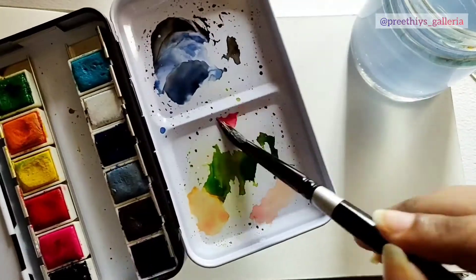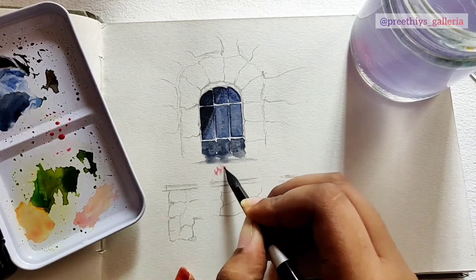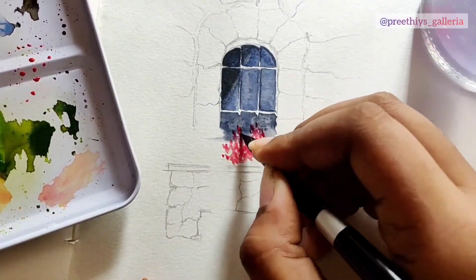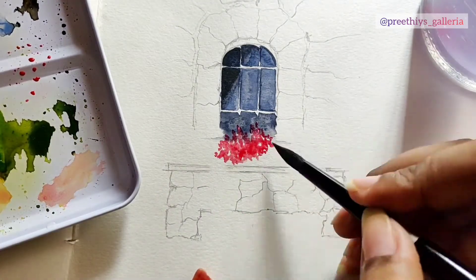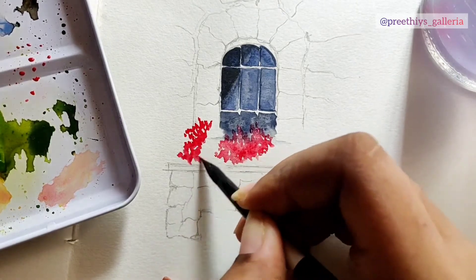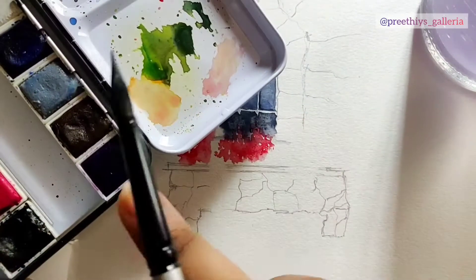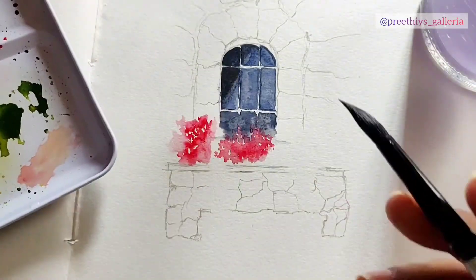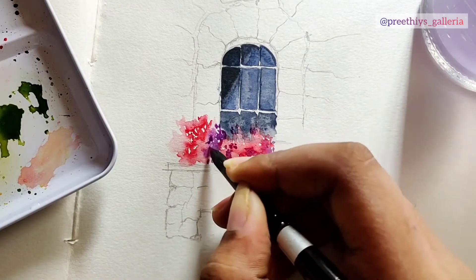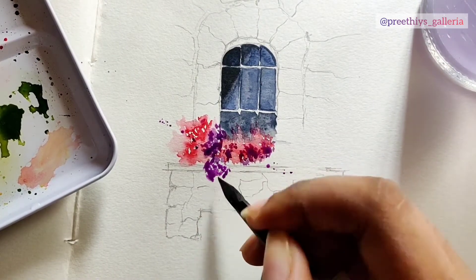I'm going for warm colors for bright and vibrant flowers, so I've chosen red. I'm taking a little bit of red mixed with excessive water and using the lazy stippling method. Lazy stippling is nothing but a little bit of color with an excessive amount of water, just dabbing onto your paper randomly — it helps create a blurry texture. Here I'm blending with a clean damp brush, then adding a little bit of purple for more flowers.